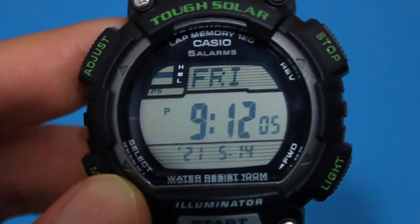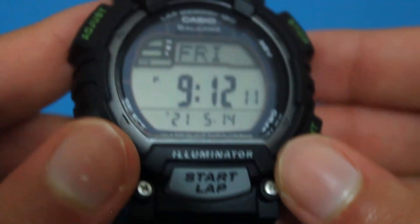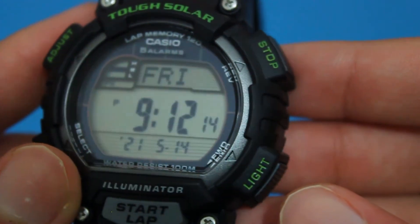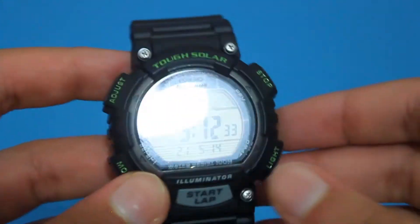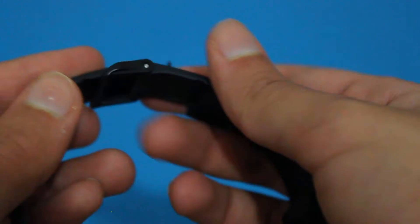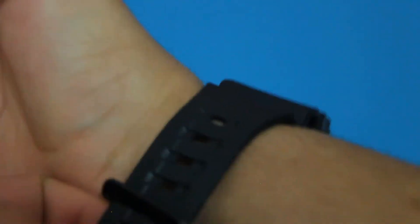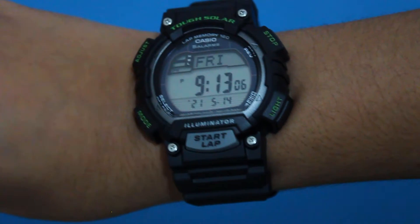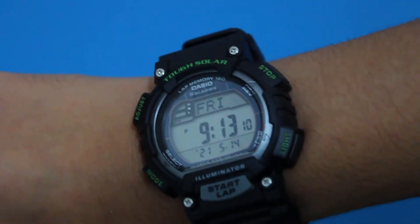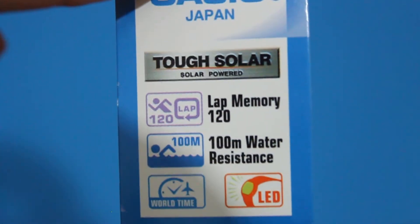So how do these watches actually work? Solar watches use the power of light to run, and the solar field within the watch can catch light and transform it into energy used to power the operation of the watch. The Casio TUF Solar system is now so advanced that it can use both natural and artificial lighting — even very weak light sources can sufficiently operate and charge this watch all the way to 100%. It comes with five alarms and a diameter of 46 millimeters with a thickness of 13 millimeters, making it an oversized men's watch.